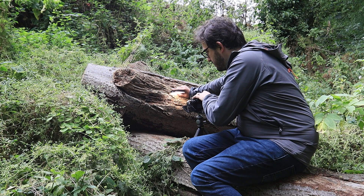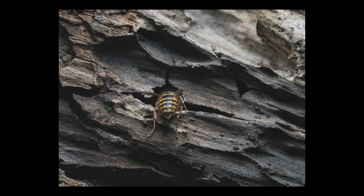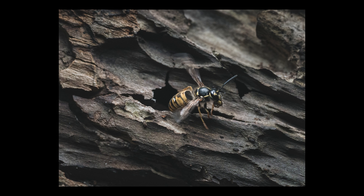Bringing in that additional LED light definitely brightened things up a lot, allowing me to shoot at 1/500th of a second and with a narrower f/6.3 aperture to try and get more of that wasp in focus.